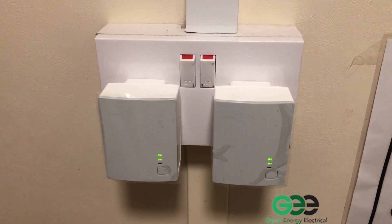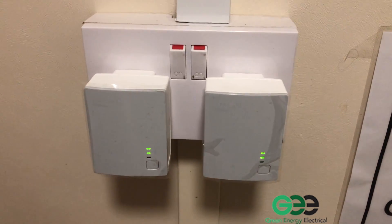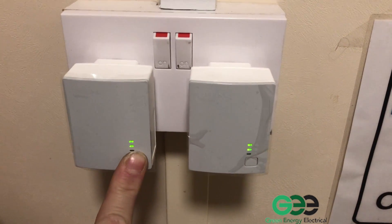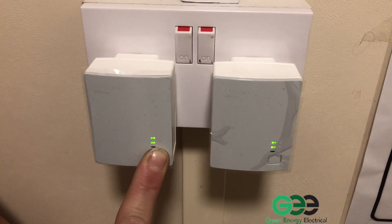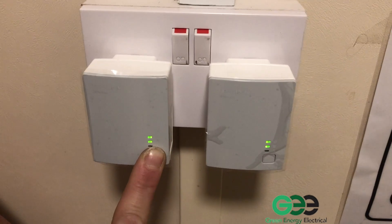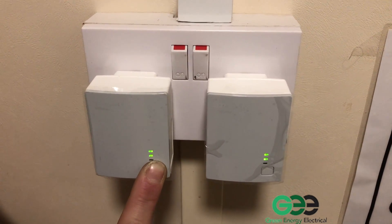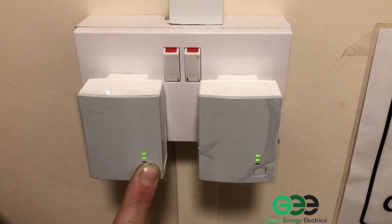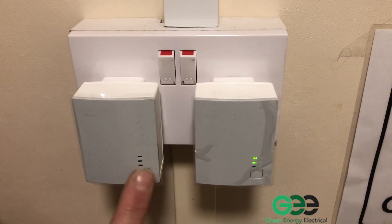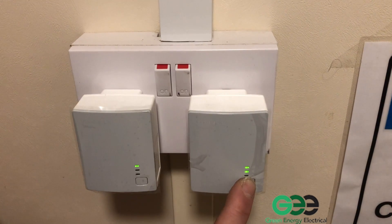Now we're going to perform a manufacturer's reset. To do this, push and hold the button at the bottom. You have to hold it for about 15 to 20 seconds until you see all the lights come on briefly and then go out. There you go, and we'll do the same on the other one.